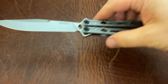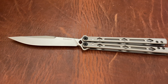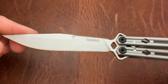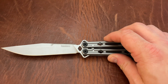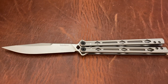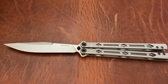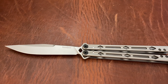Next up, we have the Kershaw Lucha. This is a balisong — know your state laws, guys. I think it's like $130 new. This is a steel balisong on bearings. This has been flipped very little — I just wanted to get a feel for flipping it. I'll probably flip it a little more before I let it go, but unless the condition changes significantly, which I don't think it will since I'm not going to use it for any extensive cutting, this is going to be listed at $100 in like-new condition. I don't see a thing wrong with it.